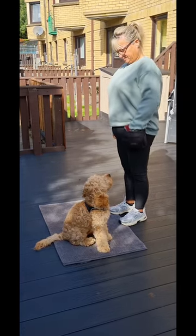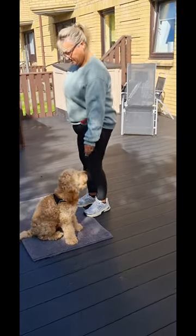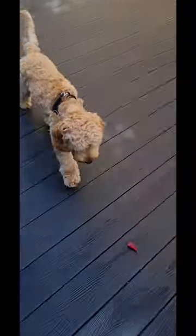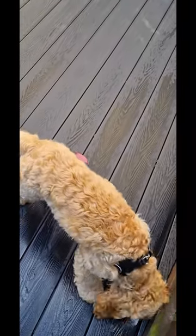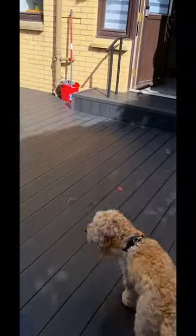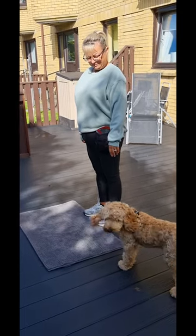And again. Okay, I'm going to put a treat out this way — towards me. Just watch for him, keep your hands nice and still. Okay, treat down on the mat.